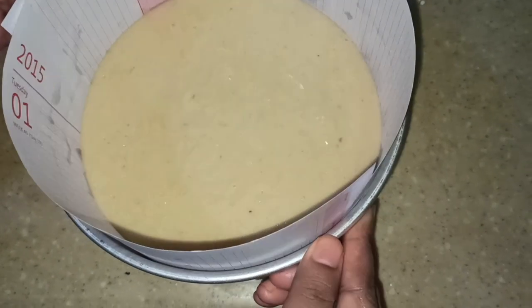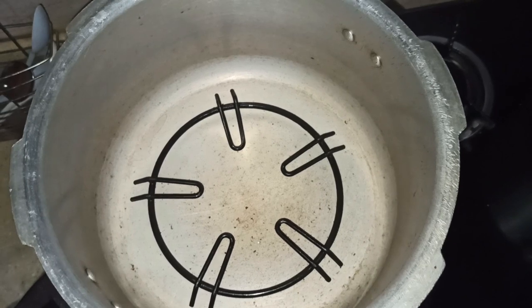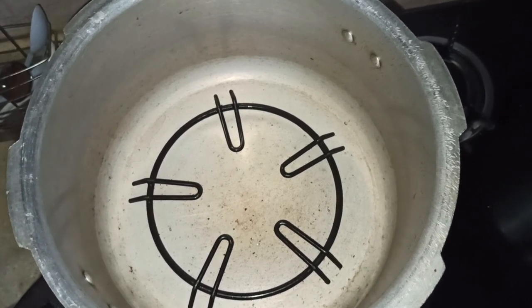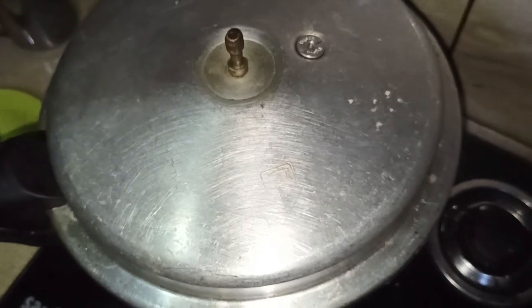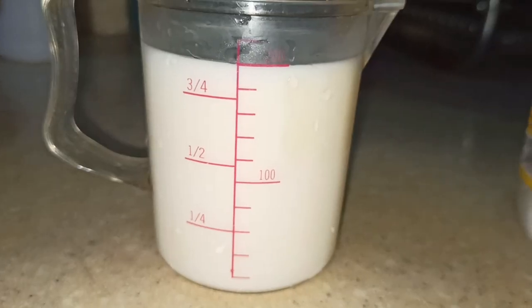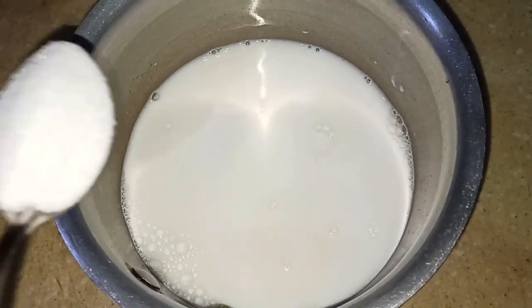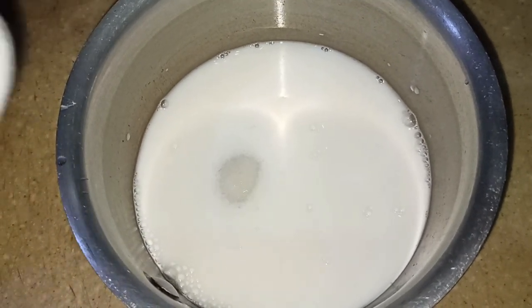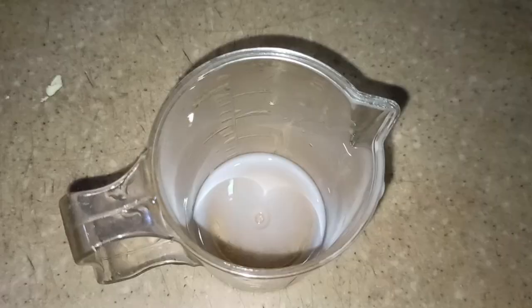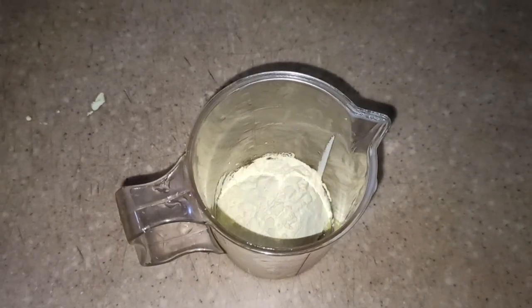Let it cool down and remove the air bubbles. Let it cool down in the ring — it will be done on a low flame. Custard — it will be 200ml, done in the pan.